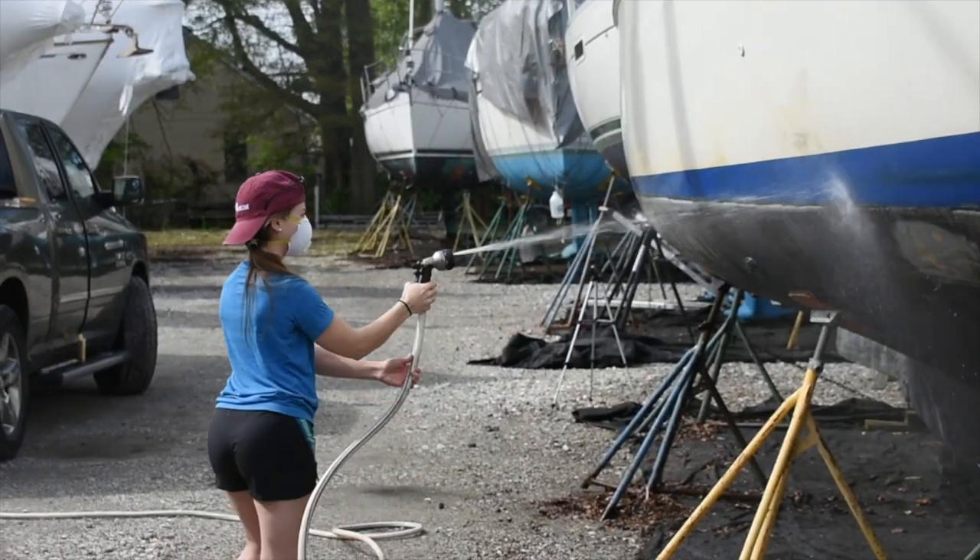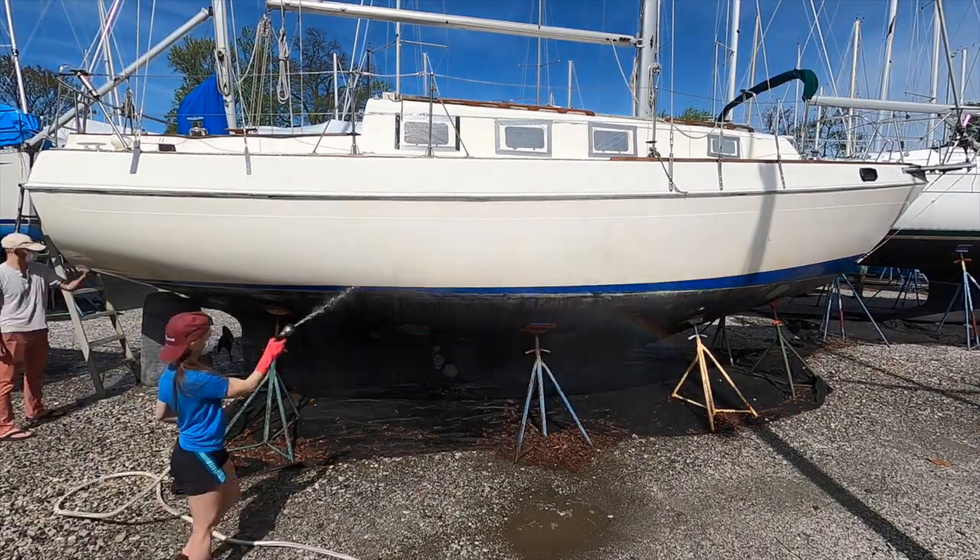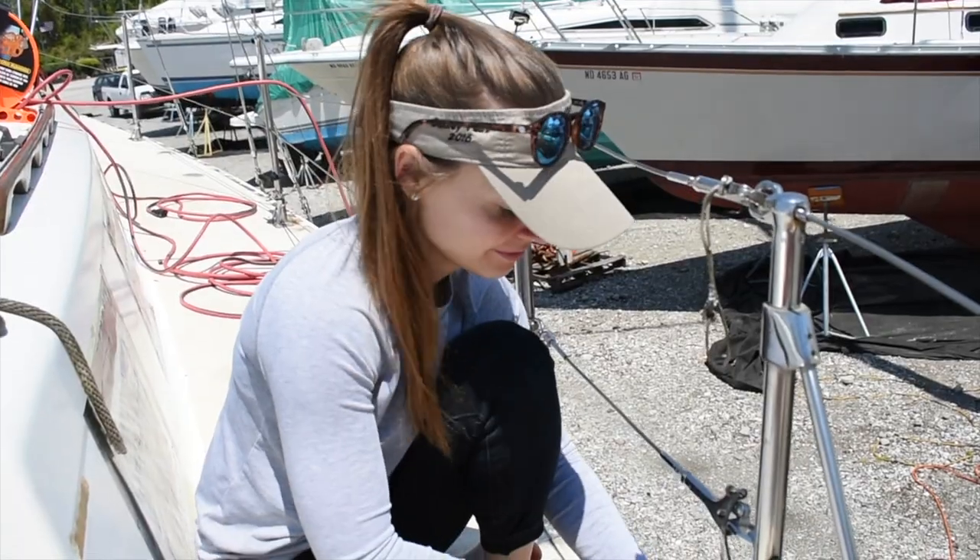So here it is — the video a lot of you have been asking me for ever since I started a YouTube channel. We are officially downsizing and moving into the boat that we've been restoring for the past couple of years this summer.